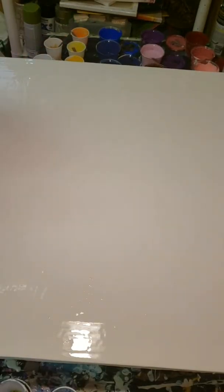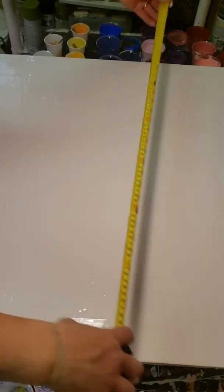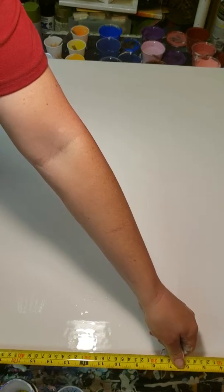Hi guys, it's Wendy from Finger Sticks Gallery. We're going to do something kind of crazy today — this is the biggest canvas I have ever done. It's a concrete board; we had a project we were doing and had some leftovers, as you've probably seen in my other videos. This sucker is going to be 30 inches by almost 25 inches.